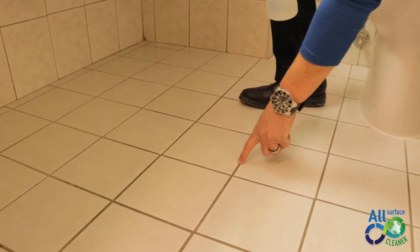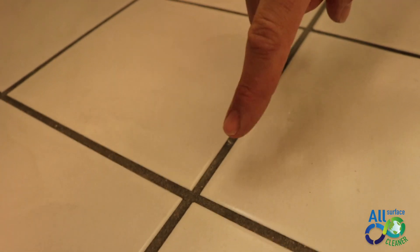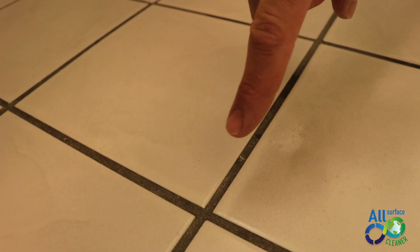I will apply Nature's Pond All-Surface Cleaner on ceramic tiles with grout. If you can see here, the grout here, it's not the original color. Dirt has been there for a long, long time.